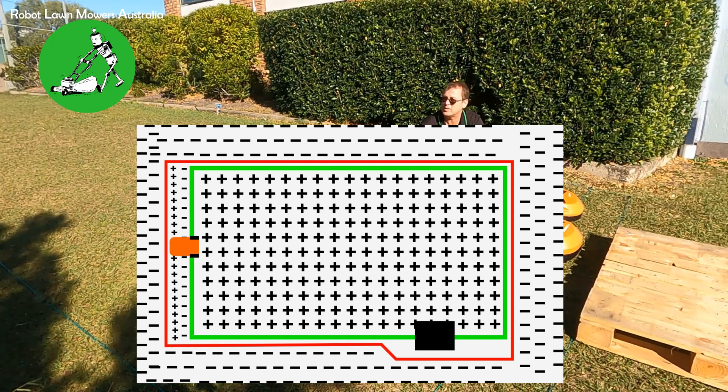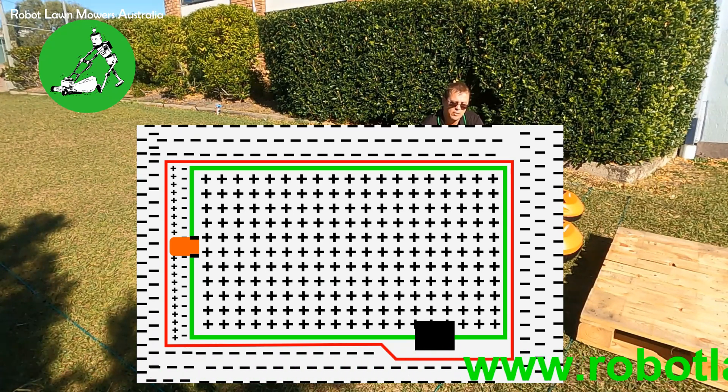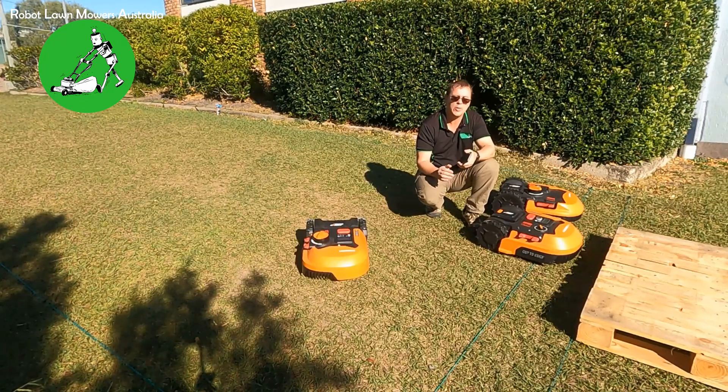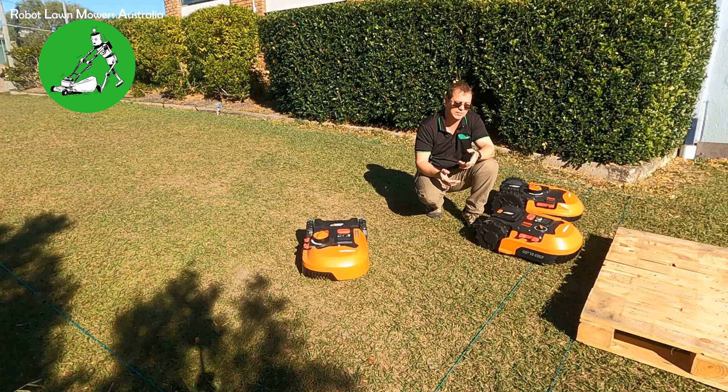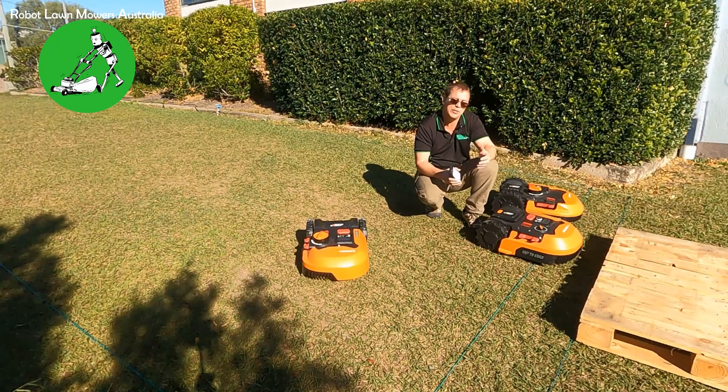But in that little section between the two wires — between the Landroid's boundary wire and whatever is being inducted in the fence — there's both a negative and a positive signal. It's negative when very close to the Landroid's boundary wire, then goes positive as it moves out. That's what confuses the robot. When it reads a positive signal it thinks it's inside the wire; when it reads negative it thinks it's outside. It really is that simple.